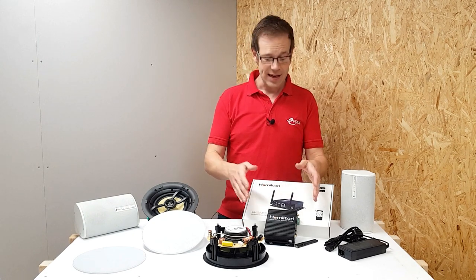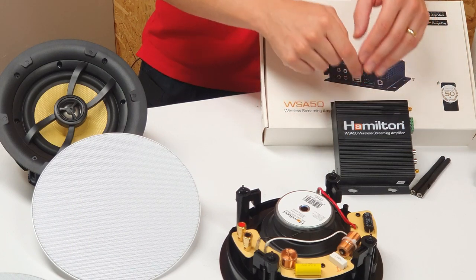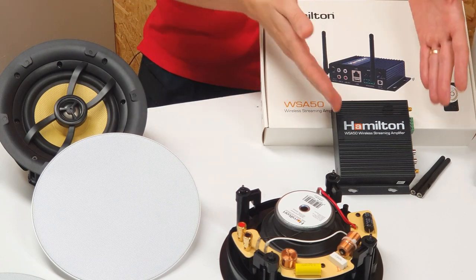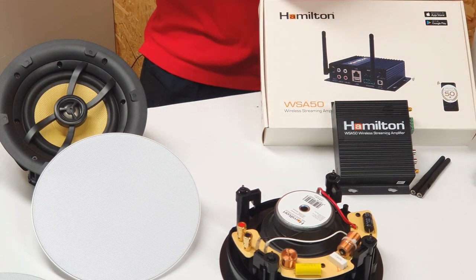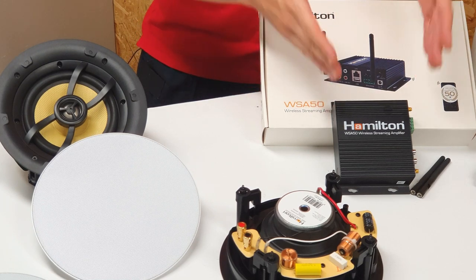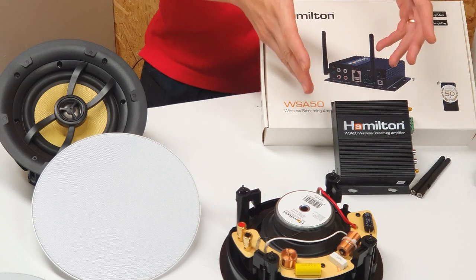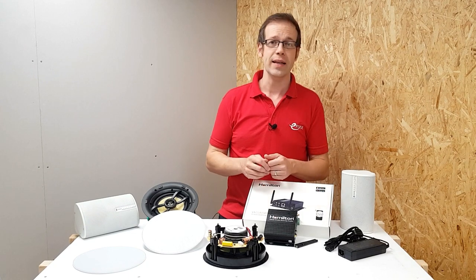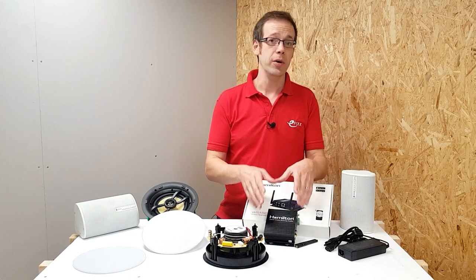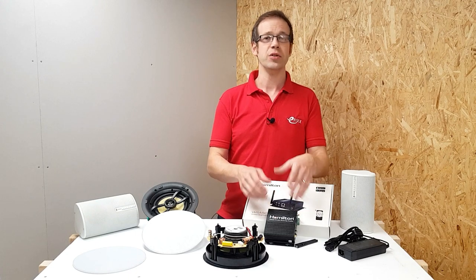Having a separate amplifier has some advantages - it means that you can leave it accessible in, say, a cupboard or a storeroom and be able to get to it at a later date without removing any speakers from the ceiling. As well as powering the ceiling speaker system, this bit of kit really is the brains of the setup. It can connect via Wi-Fi to your home network, or you can hardwire it with a data cable.